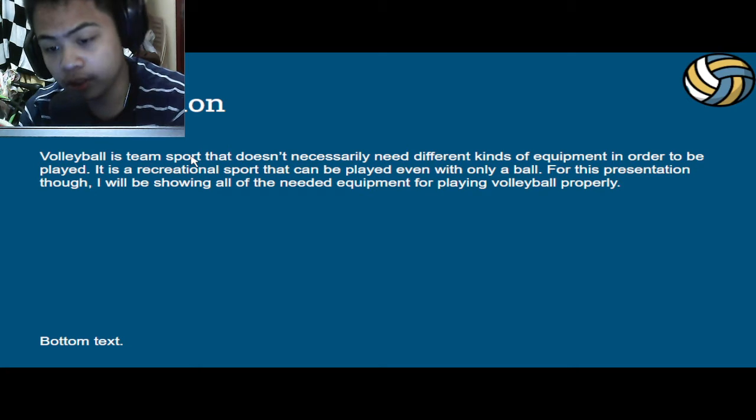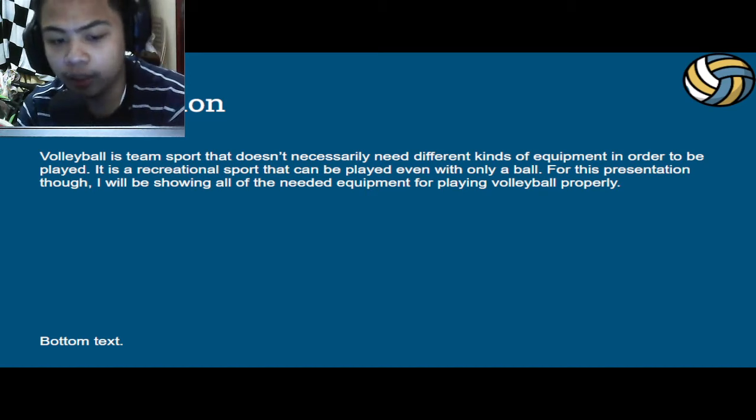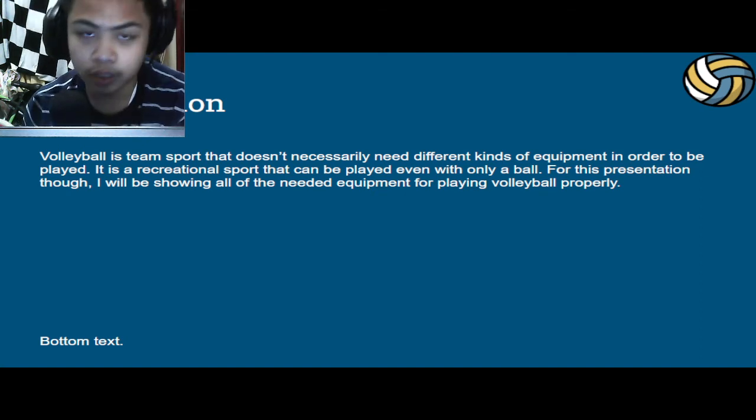Volleyball is a team sport that doesn't necessarily need to be played with different kinds of equipment in order to be played. It is a recreational sport that can be played even with only a ball. For this presentation, I will be showing all of the needed equipment for playing volleyball properly. So let's get right into it.